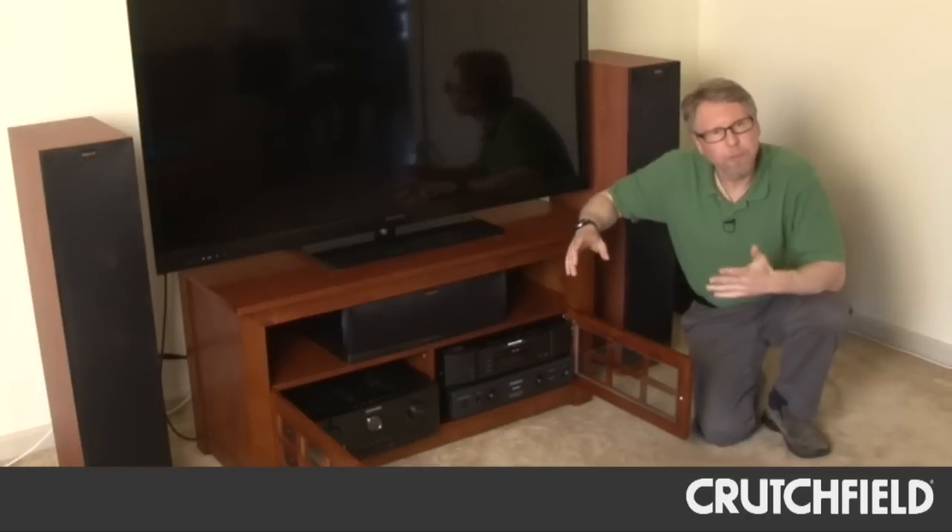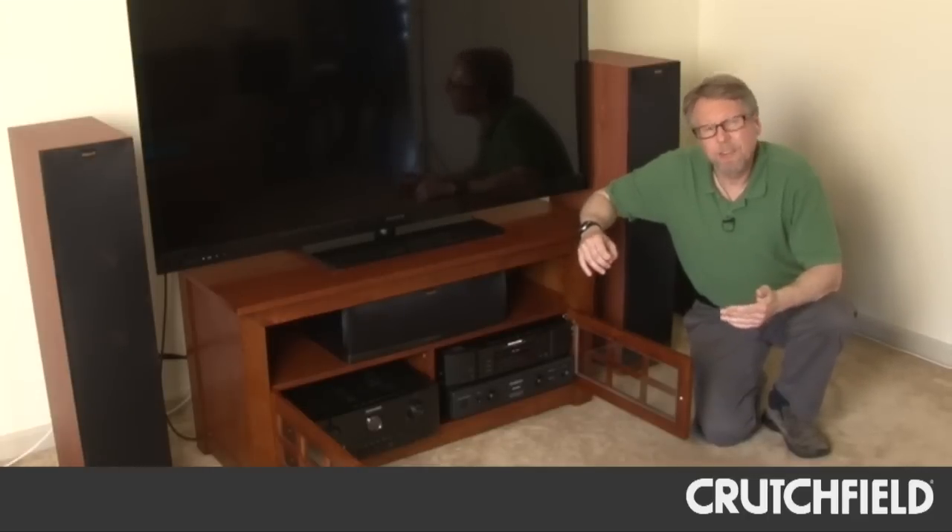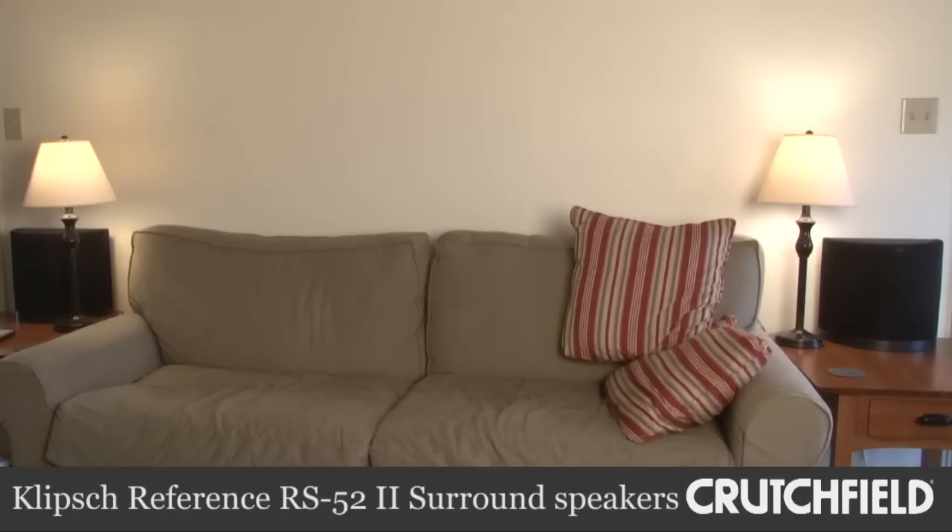And when I first hooked up the system and listened to it, it sounded good, but the surround speakers were definitely louder than they should have been. They were very obvious.